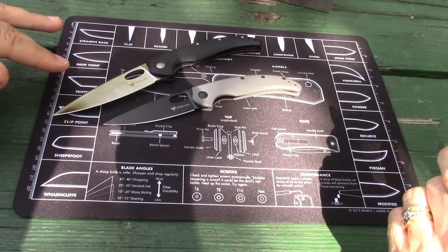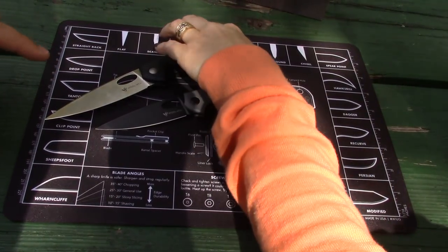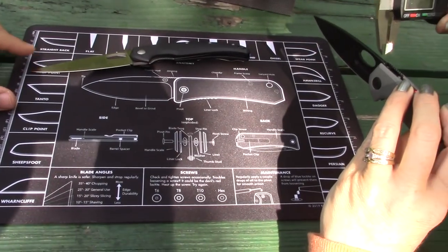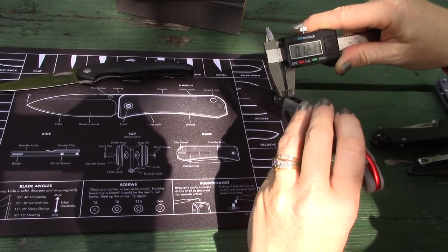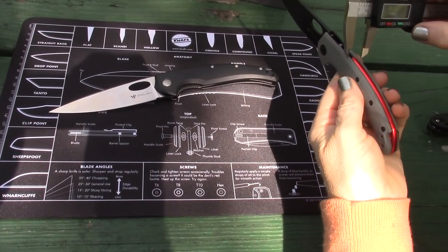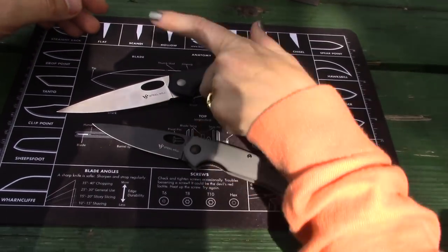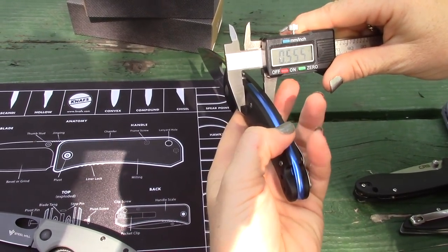Let's check the blade stock thickness. I'm curious if they're the same on each. 0.12 — exactly average. And 0.121 on the other — essentially the same, within the margin of error. Now handle thickness: 0.505 on the small version. Is it the same on the large version? 0.555 — it is thicker.